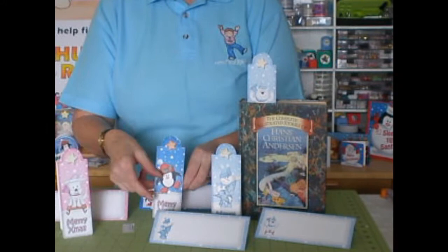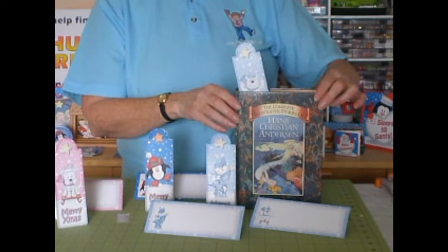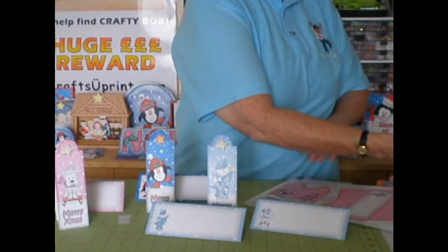Not only that, because they open at the bottom, they are also bookmarks as well. You slip it over a page in the book and it saves your page. What a great keepsake that your recipient is going to want to keep forever.